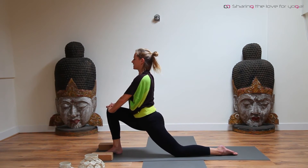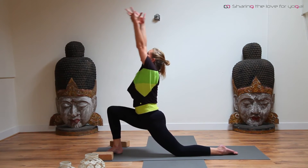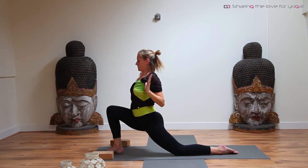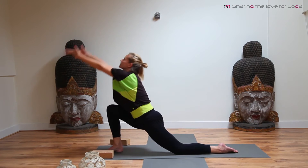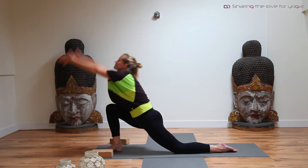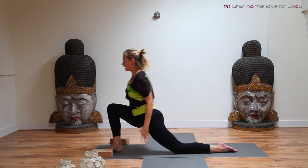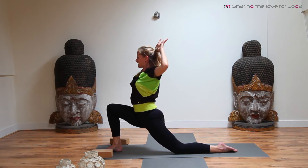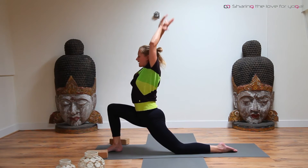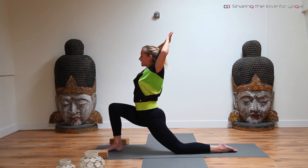On an exhale, let the hands drop down. Inhale, arms are coming up — look up. Exhale, squeeze your shoulder blades together. Repeat — inhale to the front, exhale squeeze. Continue with the breath: inhale, exhale. Massage the back of your heart. Several more rounds — inhale, exhale squeeze. Last one: inhale, and exhale.